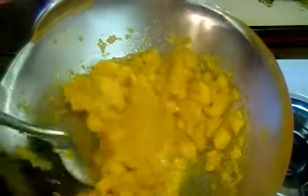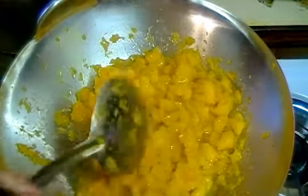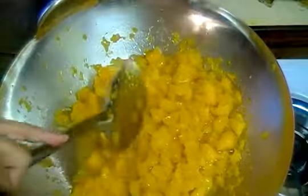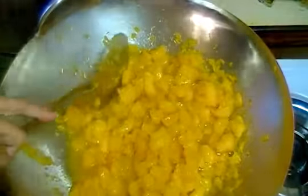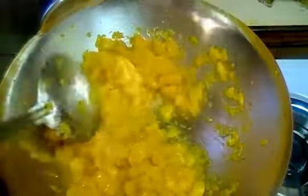First we steam it for 10 minutes. When it is soft, then we cut the pieces. Now we will fry it in oil.